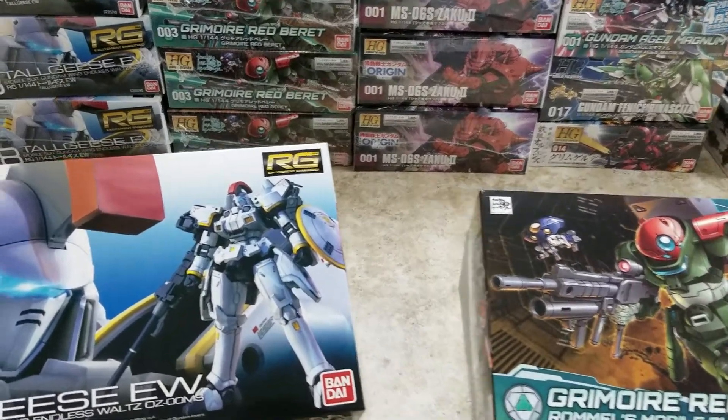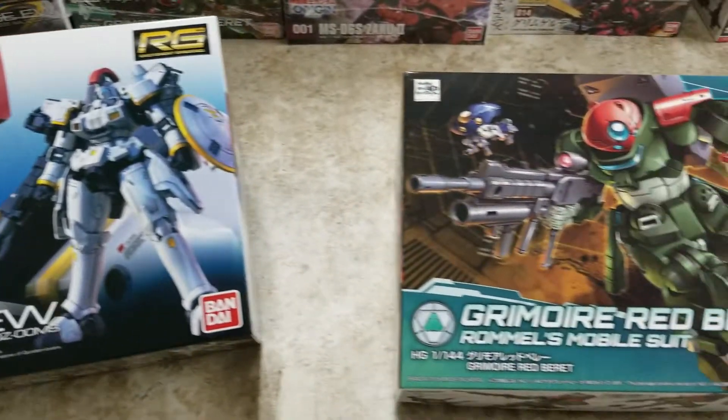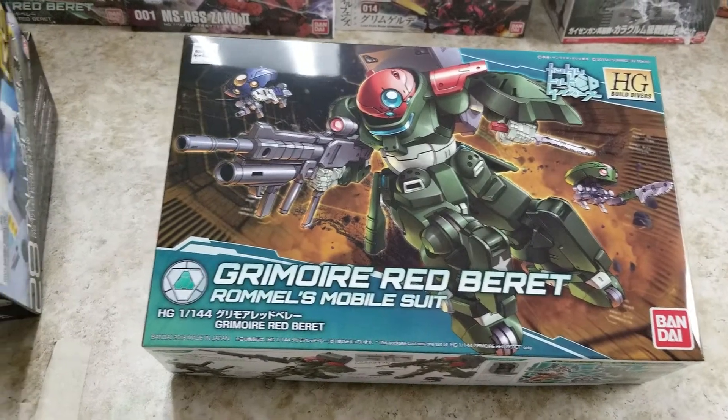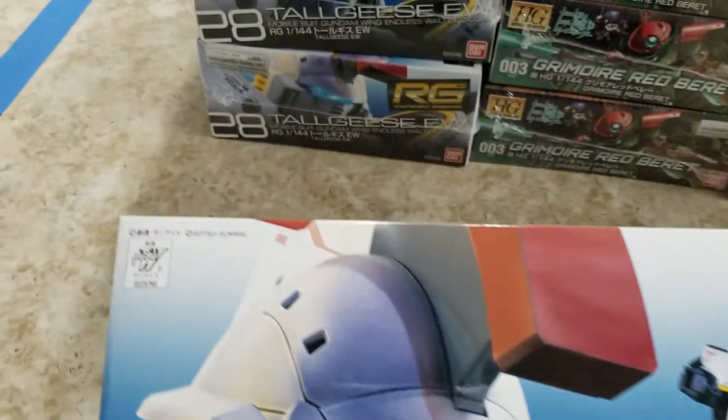What's up Gundam Kitchen family? Got a new shipment in — small one today, but we've got another one following up. It's going to be a big week for you Gundam Kitchen After Dark fans. We're back after a week off. Hope everybody had a good Memorial Day weekend.